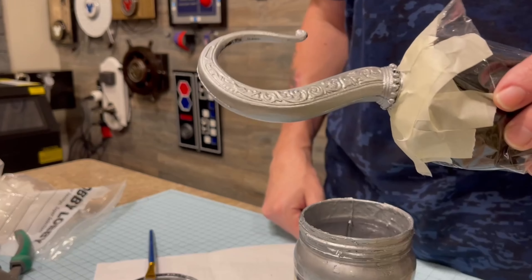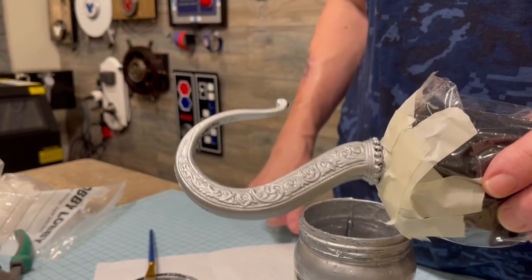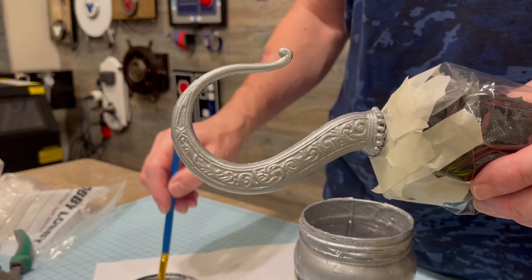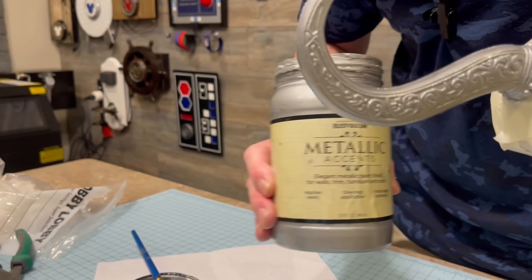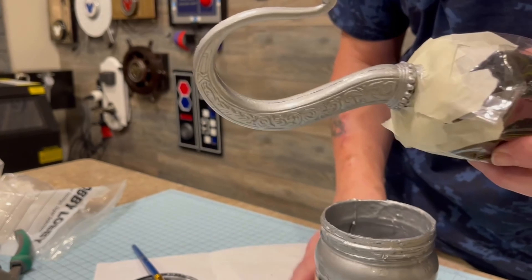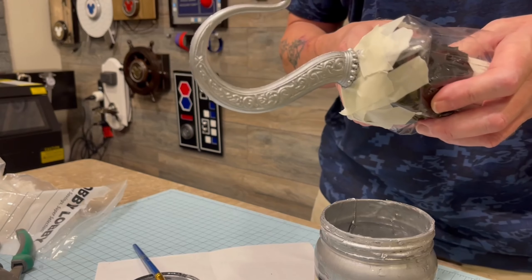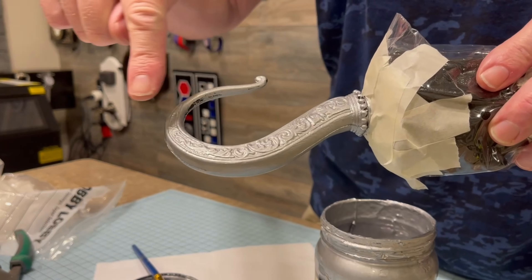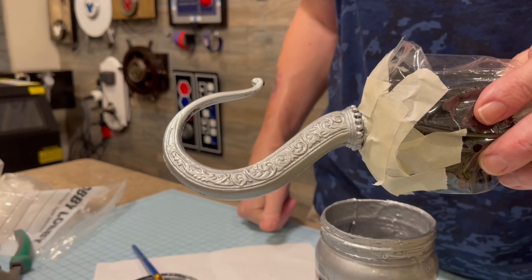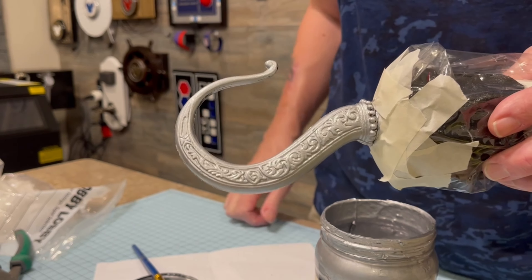We put the first coat on. You can see the hook — it looks more like a hook. We'll put a second coat once this dries. We're just using metallic silver. Look how realistic that's starting to look — not bad for a piece of plastic. And like I said, it has that decorative touch, so it makes it look even nicer. Like a Captain Hook Deluxe hook.